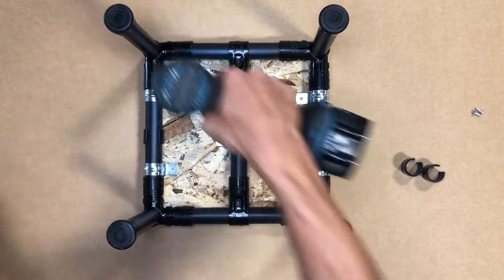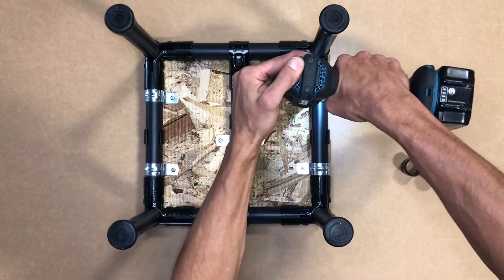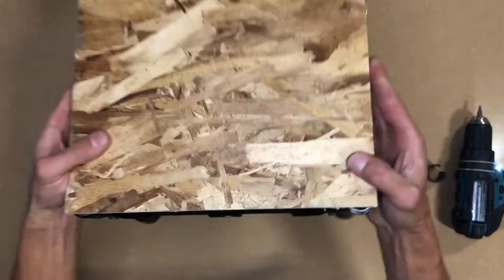Use as many or as little AO shims as you may need, as well as the AOEMT1 and AOEMT2 to secure the structure to your surface. Click on the description below to find the links for all the accessories used in this video.